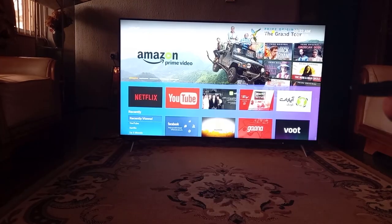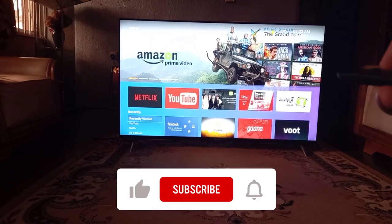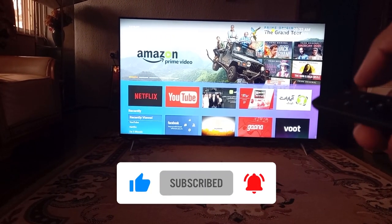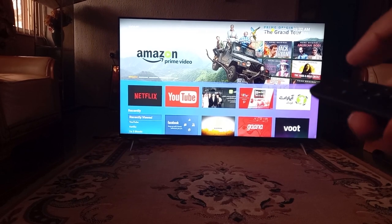And with that, we've arrived at the end of this video. If you found this review helpful, then be sure to comment, like, subscribe, and all that good stuff. And until the next one, this is Michael signing off.